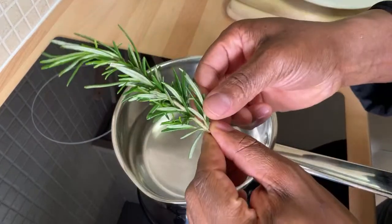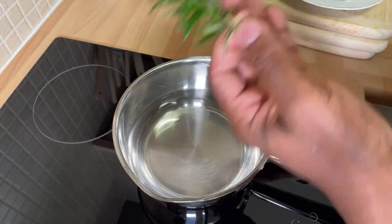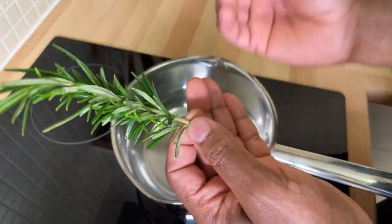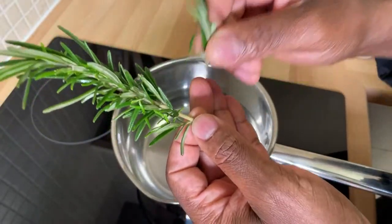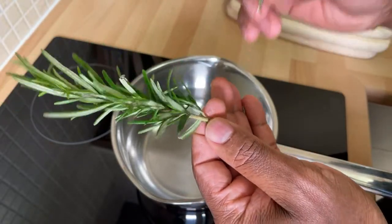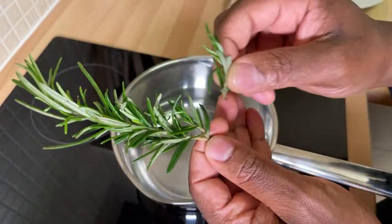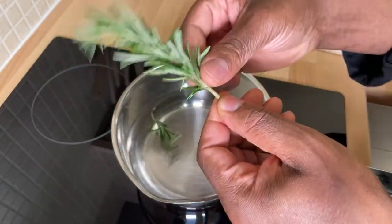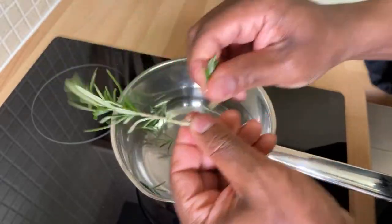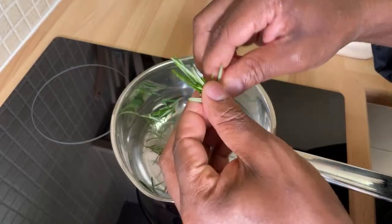Rosemary is amazing — we use it so many times: Christmas time, Thanksgiving time, Independence Day — with lamb, chicken, beef, fish. But the beautiful thing is rosemary is so good for joint pain and helps to reduce inflammation in your body, and it's also very good for boosting the immune system. The best way to use rosemary for tea is to get a couple of leaves and put them into a pot. I'm just breaking off the rosemary from the stem, because we're not going to be using the stem.